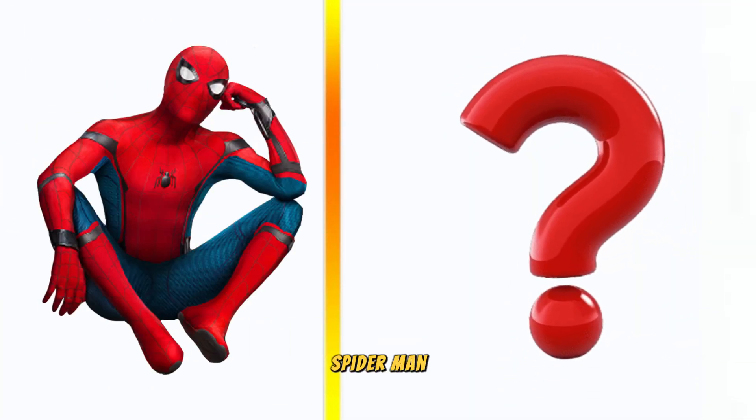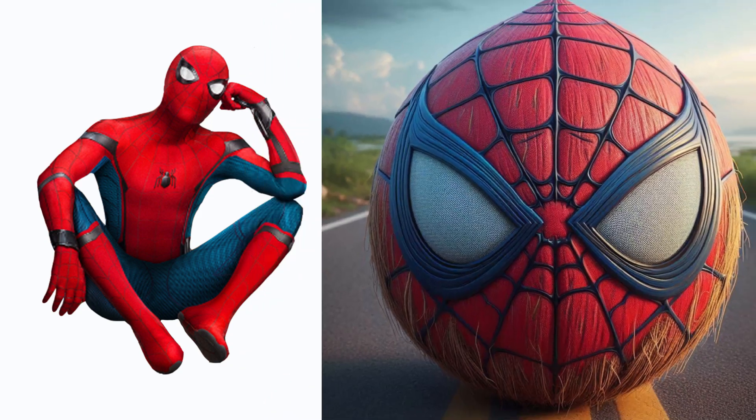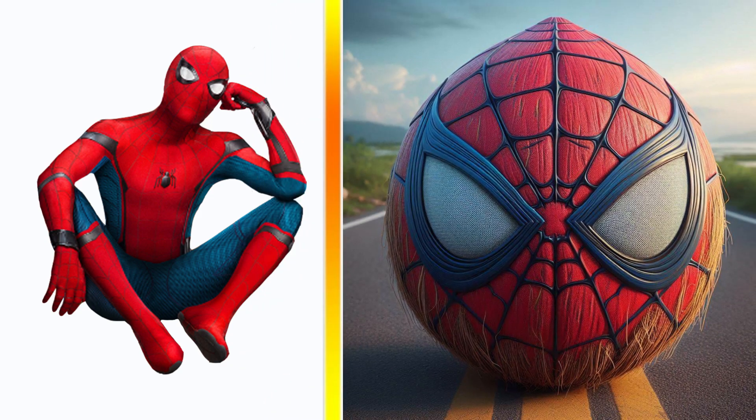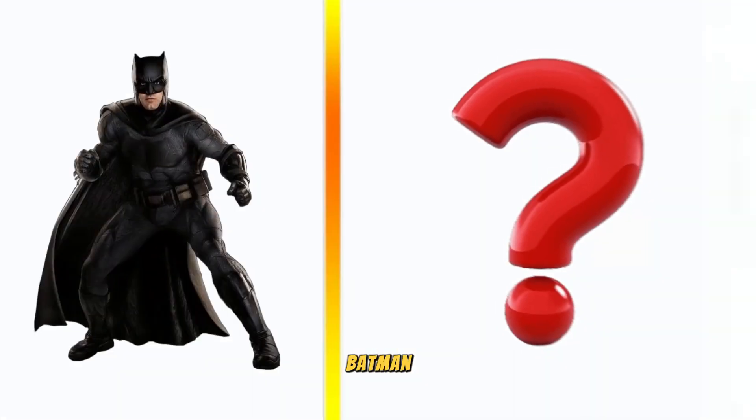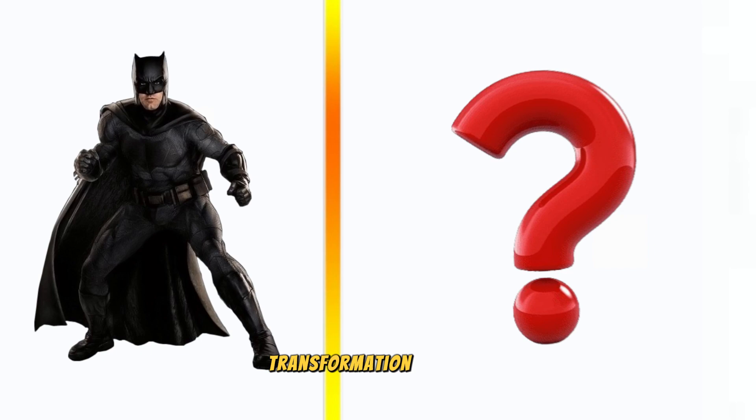Spider-Man transformation coconut. Batman transformation coconut.